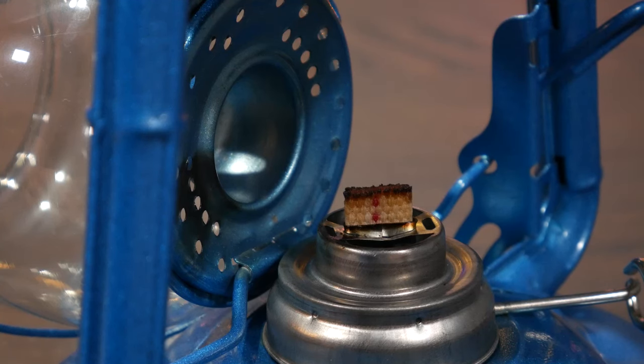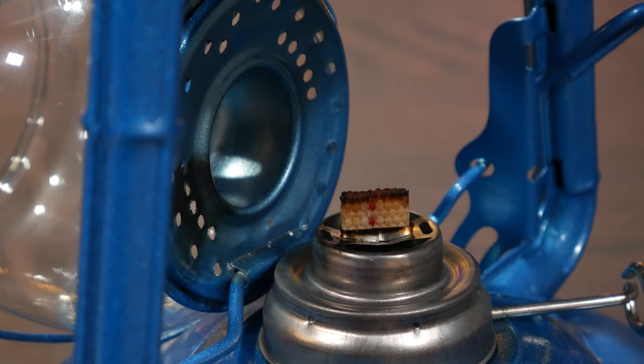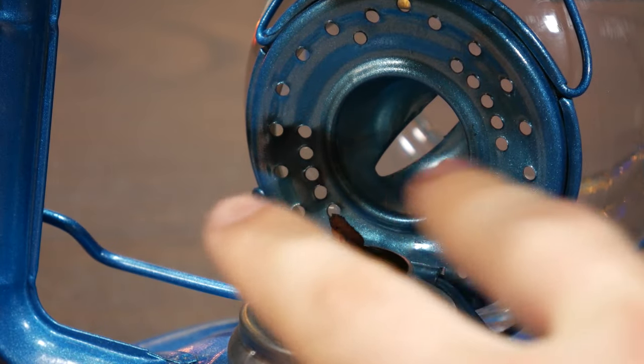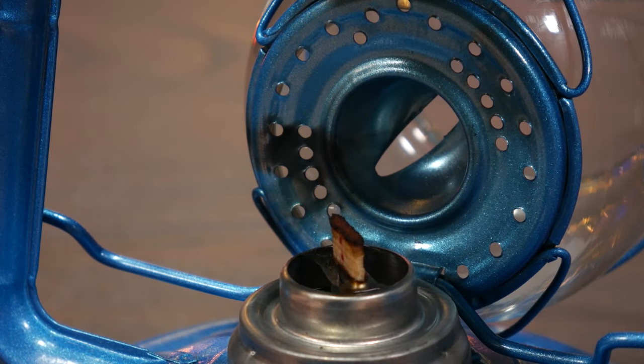On the subject of wicks, one thing I wanted to bring up which I didn't discuss in the video at all — you do still have to trim these wicks, but rather infrequently. All the time this has been burning, this is the only thing that's happened to the wick: it's gotten slightly charred. Over time this gets worse, but all you need to do is take a pair of scissors, just snip it, remove that tiny bit that's charred, and it's good as new.